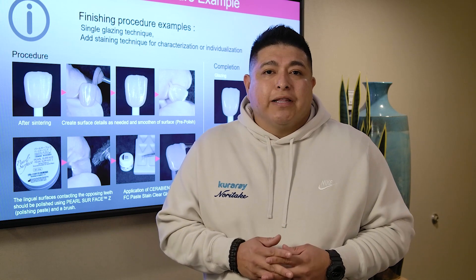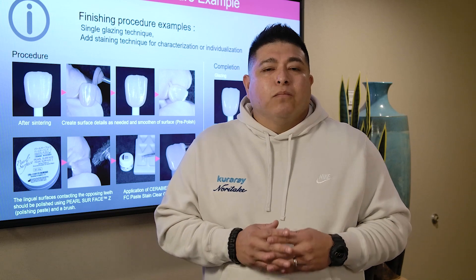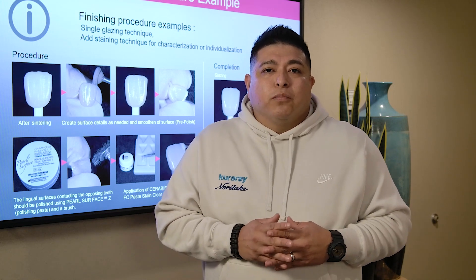Today, I encourage you guys to try this new YML puck — a hybrid puck, all-around, multi-layer, with multiple uses.